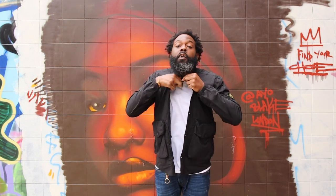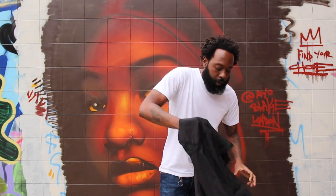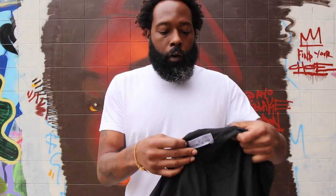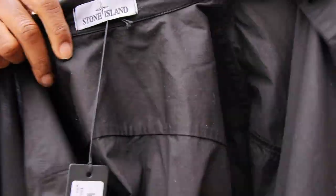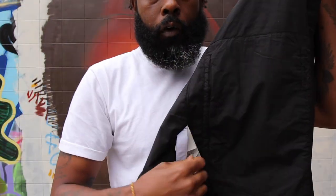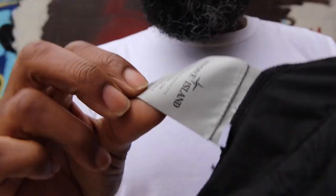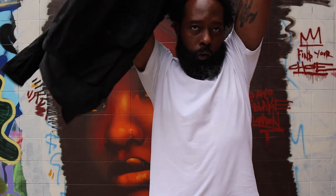I'm just going to show you the inside and then we are done. Of course you've got your Stoney right there, you've still got your brand new labels right there. And of course you've got your care labels — 30-degree wash logo — everything all good to go.